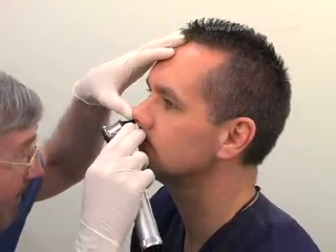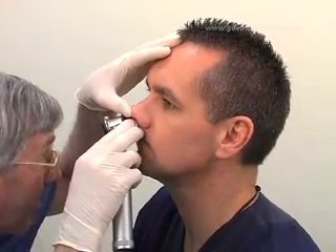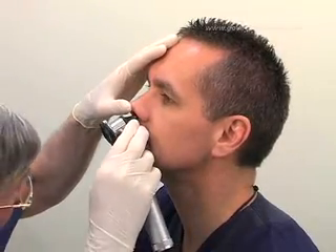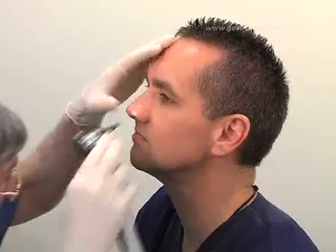Inquire about any previous nasal surgery or trauma, or difficulty in breathing through a particular nostril. If the patient is able to, ask them to blow their nose. Examine each nasal passage in turn and check for abnormalities. If any are present, use the opposite side.